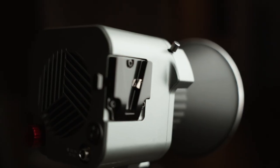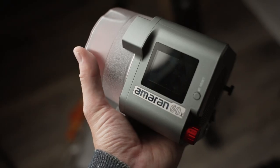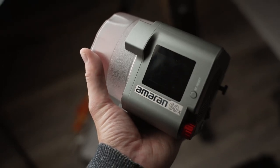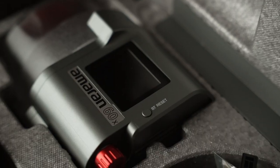The Amaran 60X — almost the perfect light, except for one flaw. Hello, my name is Jonathan Palfrey and welcome back to my YouTube channel. Please like and subscribe as it massively helps me out. Today we are looking at the Amaran 60X.